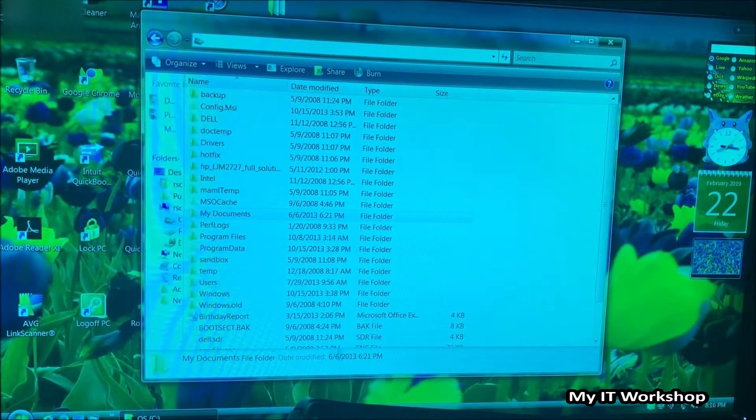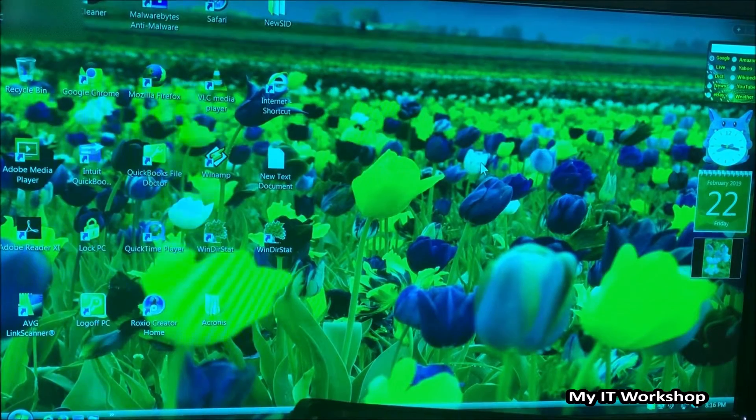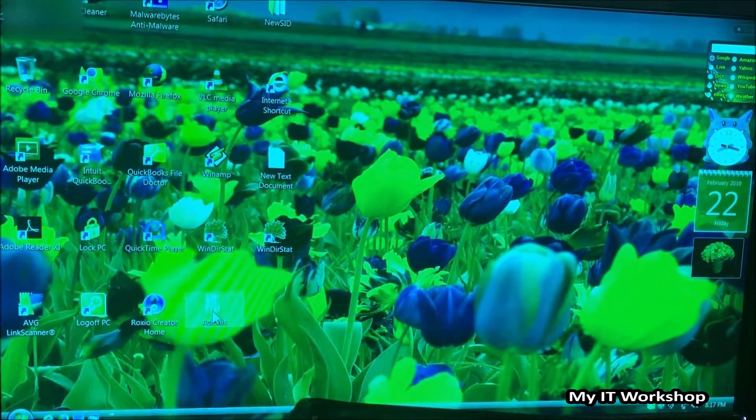Something I notice is that it's very fast even though this computer has been off for many years. The disk is not working as slowly as I expected — it's working just fine. You can see I move the mouse and there's no lag. You can see those widgets on the right side — those were characteristic of Windows Vista. I believe they were called widgets: stocks, time, calendar, pictures. They were native to Windows Vista.